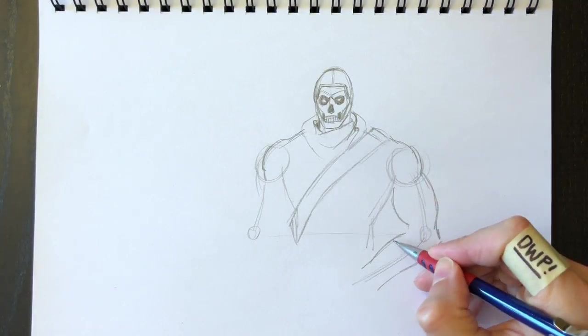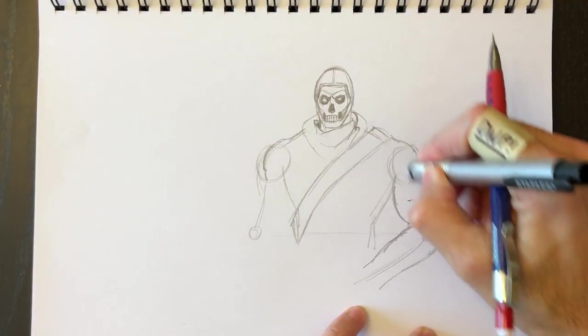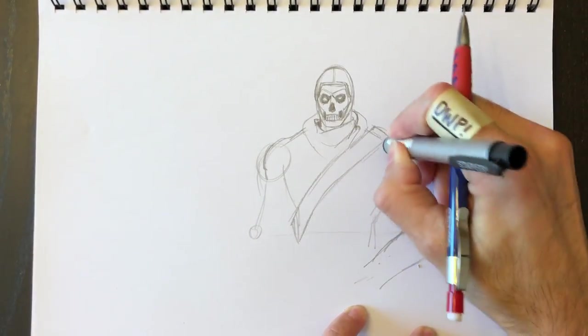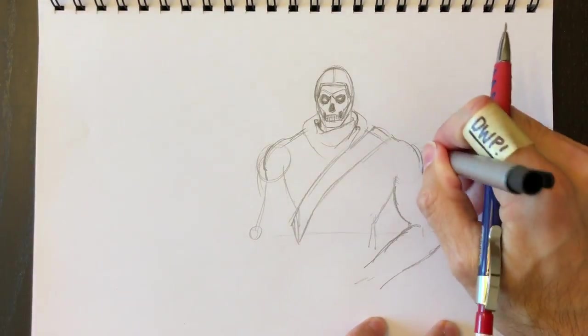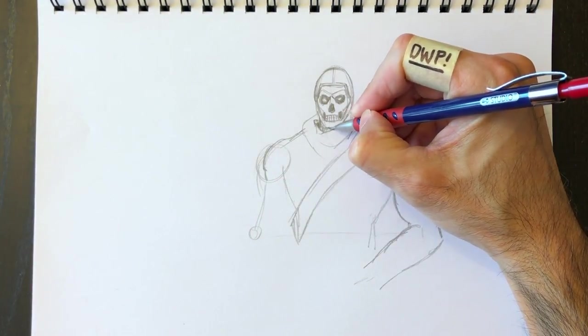The tricep to the elbow and the bicep to the forearm — it's all ovals. If you look at the arm, it's really just like a football shape — an American football or rugby football shape. Everything in life is based on basic shapes, very easy to draw.